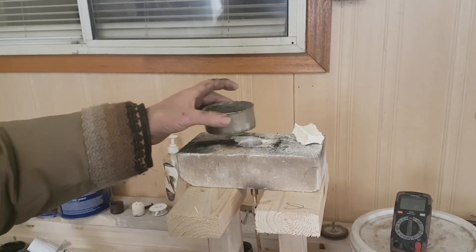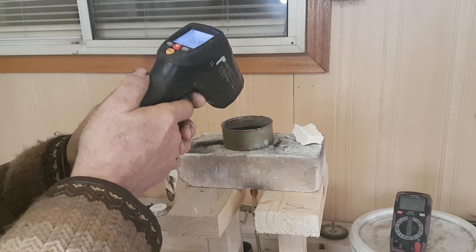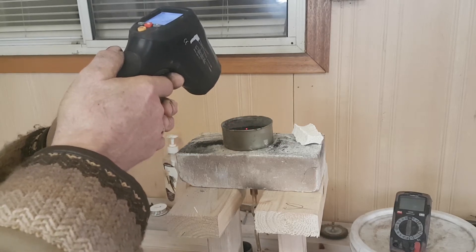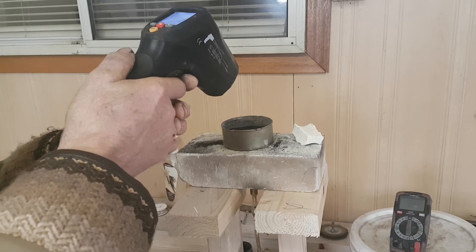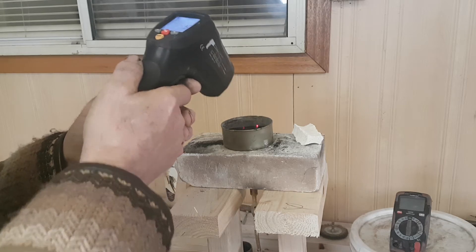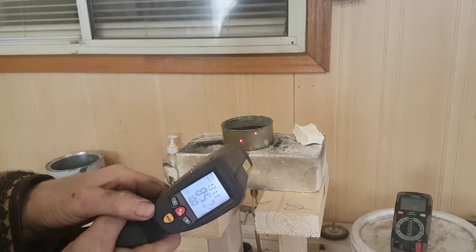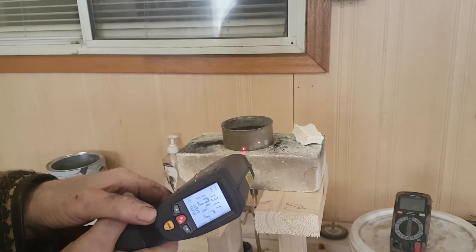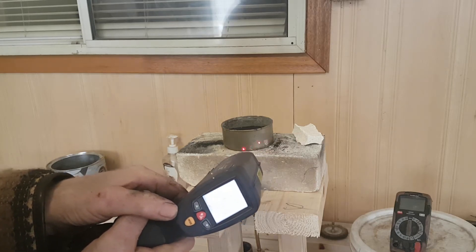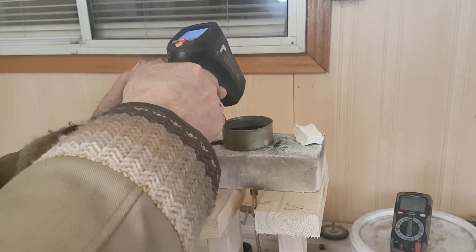So what we're going to do is place the can on there and monitor the gauge. 77 degrees. It's hotter toward the edges because the heat from the can is raising up. About 75 in the center. So you can see that the can's getting hot. 131 on the bottom. 120 maybe — so the edges, 120.